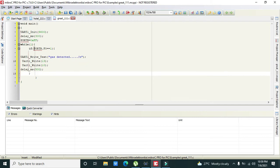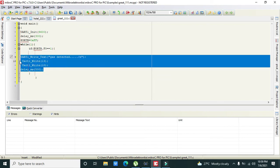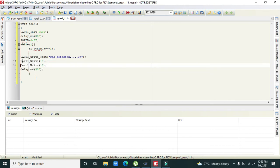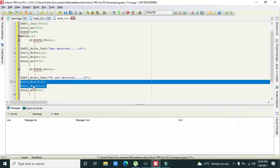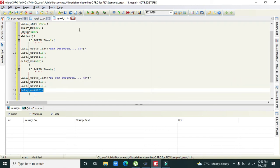In while(1), if PORTB.F0 == 1, all instructions within those brackets execute — writing 'Gas Detected' to the serial monitor. If PORTB.F0 == 0, we write 'No Gas Detected'. The values 13 and 10 are written to move to the next line in the serial monitor, followed by a delay of 500 milliseconds.